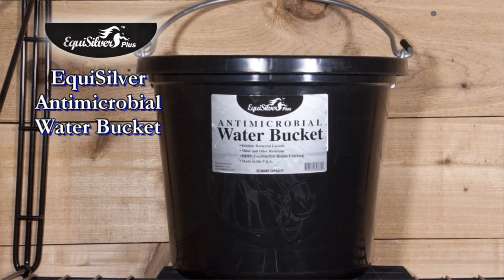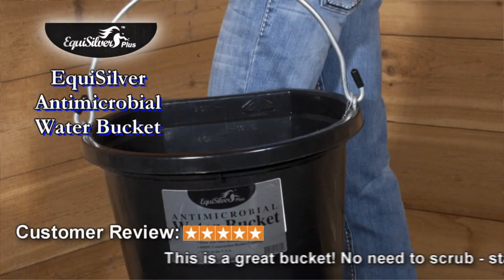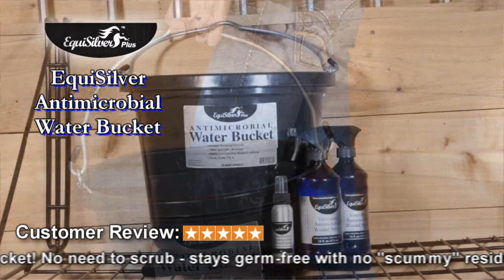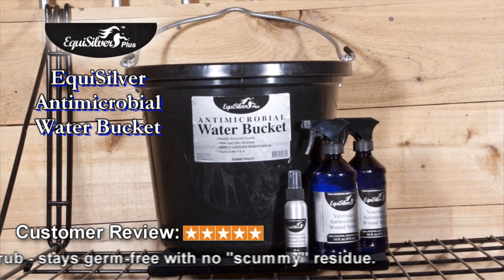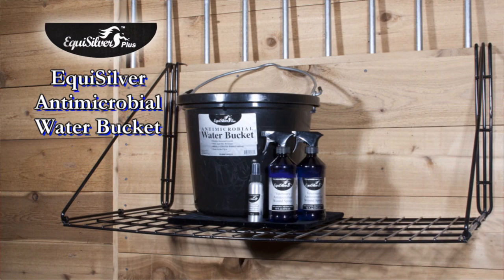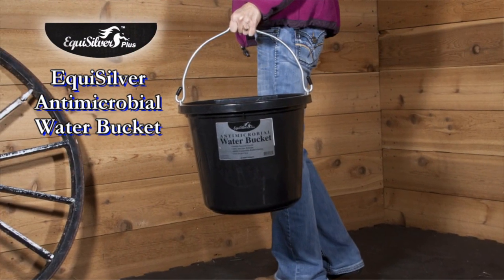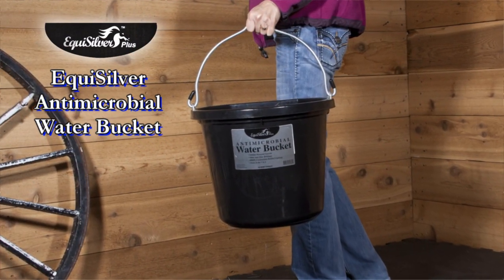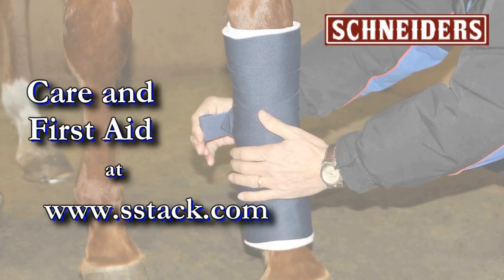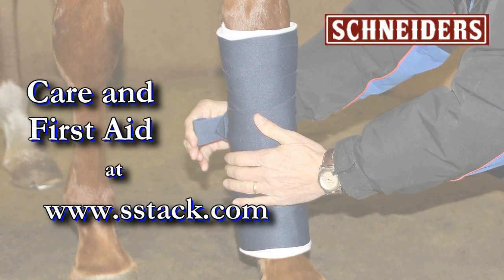EquiSilver's antimicrobial water buckets inhibit bacterial growth and mildew buildup in your horse's drinking water. These specially treated buckets greatly reduce transferable diseases like strangles, where horses share water buckets. EquiSilver contains chelated silver, one of the oldest disinfectants and healers known to man. Find all your care and first aid products at SSTech.com.